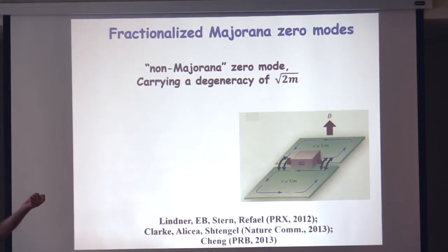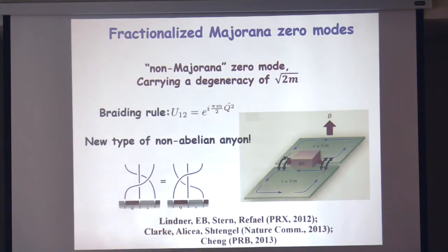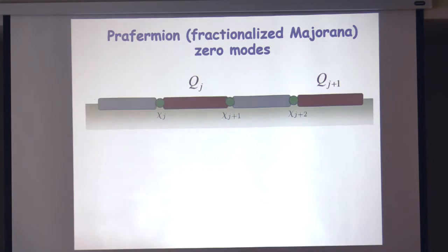Square root of two would be the quantum dimension of a Majorana — every pair of Majoranas creates one two-level system. So these objects are like Majorana times square root of m, which is something new. It turns out one can braid them in a similar way to braiding Majoranas on the ends of wires. What you get is a unitary matrix that depends on the fractional charge trapped in the superconducting island. This formula generalizes the braiding rule of Majoranas — if you take m equals one, you get just the braiding rule shown before. This braiding satisfies the same consistency equations as Majorana braiding, so it's a representation of the braid group, but a new one different from that of Majoranas.